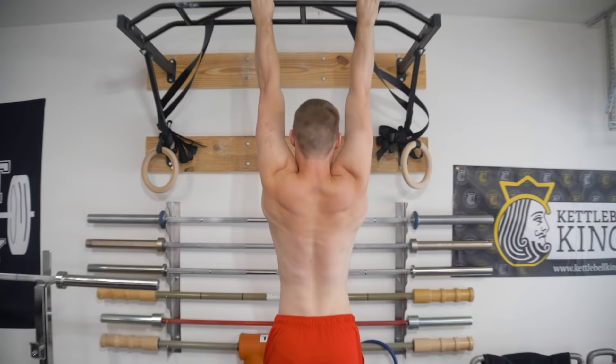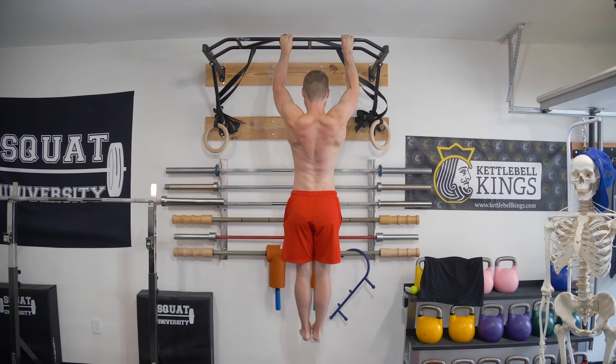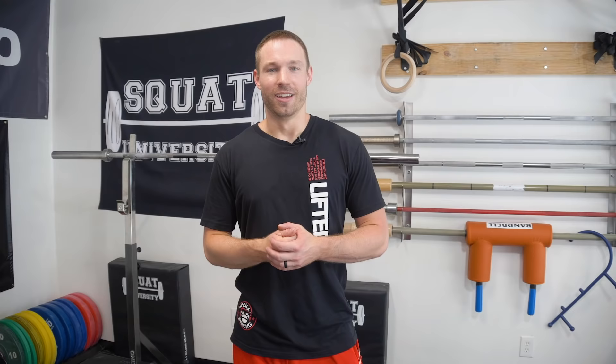A lot of times people develop that inside elbow pain because they're just pulling with their arms — they're not actually optimally controlling that pull-up through the foundation, which is the shoulder blades. I'm going to perform three scap pull-ups. Eventually, as that is pain-free for you, you would then add in the scap pull-up and then the full pull-up progression. So that's how you would progress this. If the full pull-up is painful at the start, just do the scap pull-up.